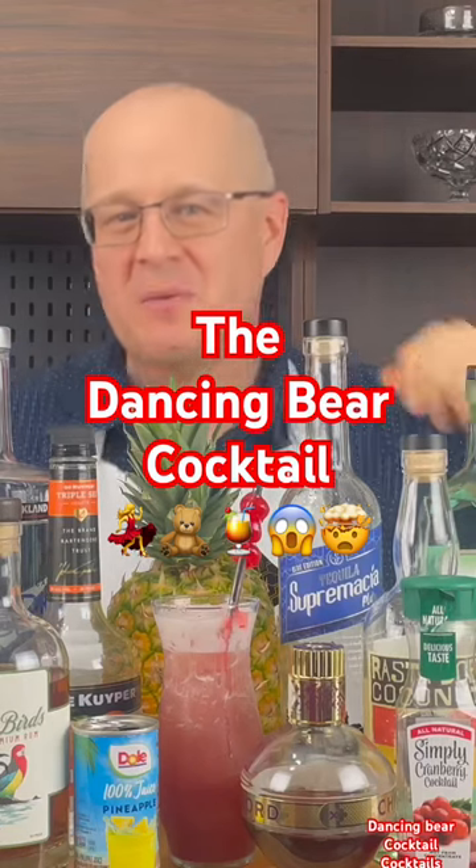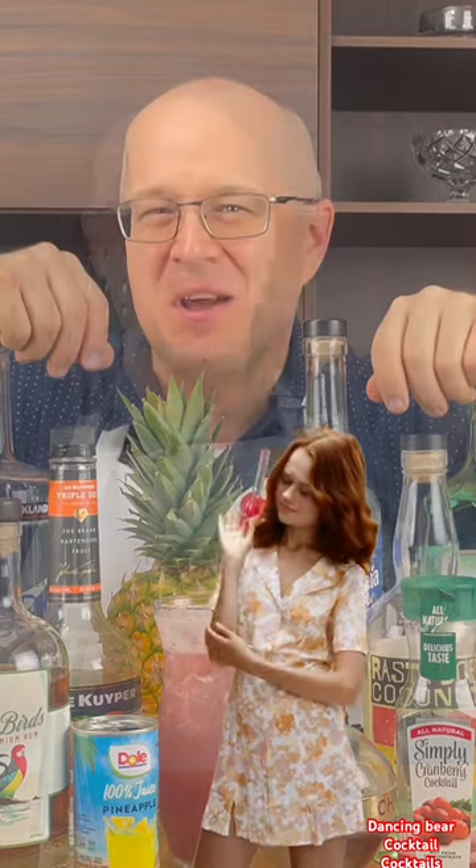JGK79 asked me to make him a dancing bear cocktail. Then I looked it up and I realized he's trying to get me drunk. I'm gonna need a cocktail shaker and a whole bunch of liquor.